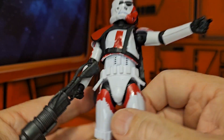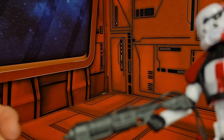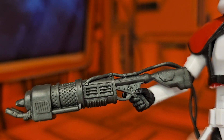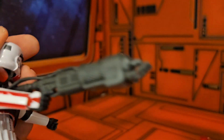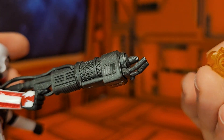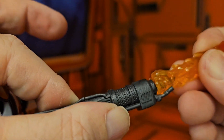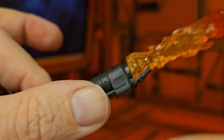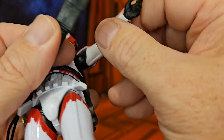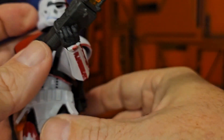Looking at his gun, it is attached to his backpack so it's all one piece. You can see nice detailing on both sides. The flame piece will attach right here — you just wiggle it in and it makes a nice accessory piece. It does become heavy, so you will need his other hand to help hold it up.